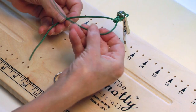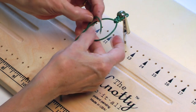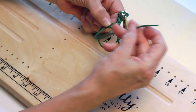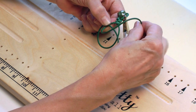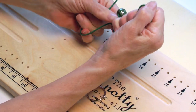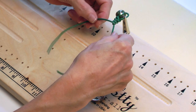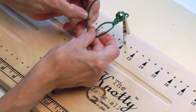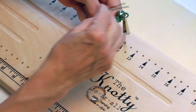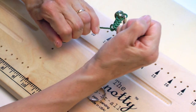Let's do a couple more here. Under, over, pinch the top of the pretzel, over, under, and through the bottom loop of the pretzel — pull it tight. We have room for a couple more here. Under, over, pinch, over, under, and pull.